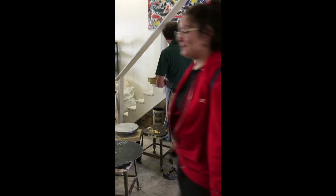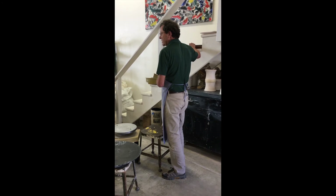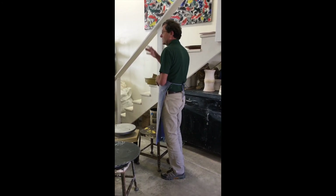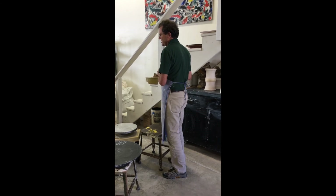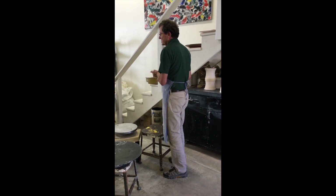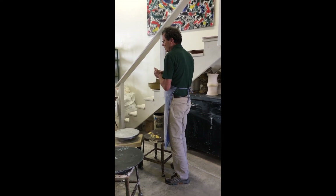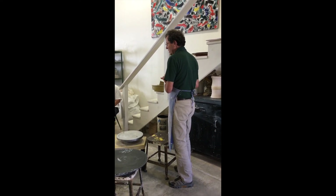People inevitably leave these edges way thicker than they need to be, and then the clay is unevenly thick and thin, and then it cracks, which is not so good. Try to pay very close attention to measuring the thickness of the wall with a needle tool and then trimming it appropriately.